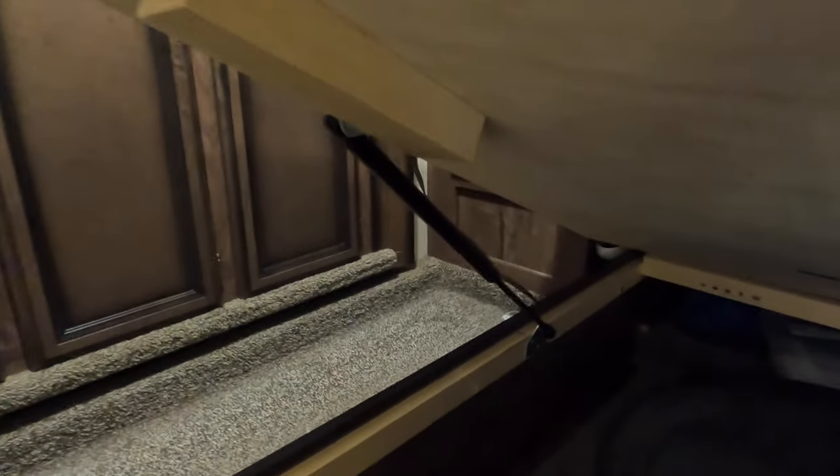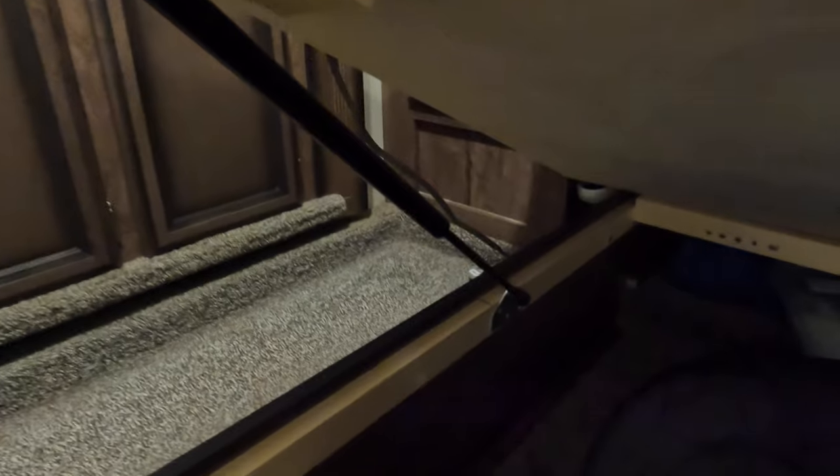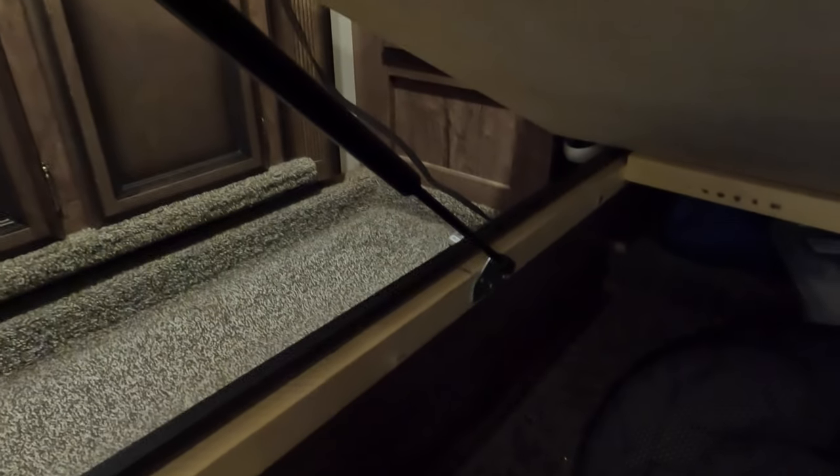Our new RV mattress weighs 100 pounds and is therefore significantly heavier than the OEM mattress that it replaces, so we had to upgrade the struts to our underbed storage area to be able to lift that heavier lid weight. Fortunately we were able to find them incredibly inexpensively right on Amazon for about $23.